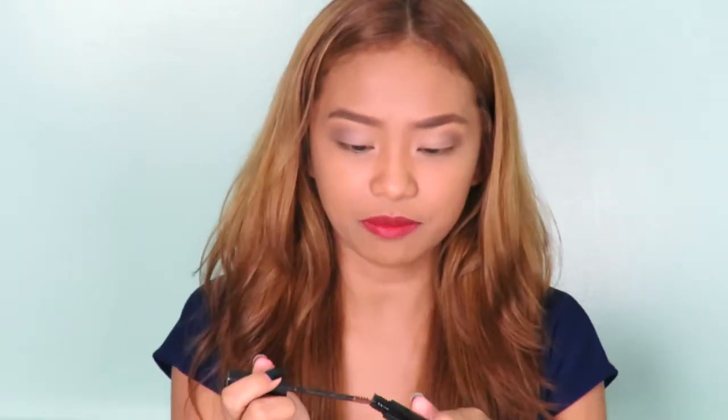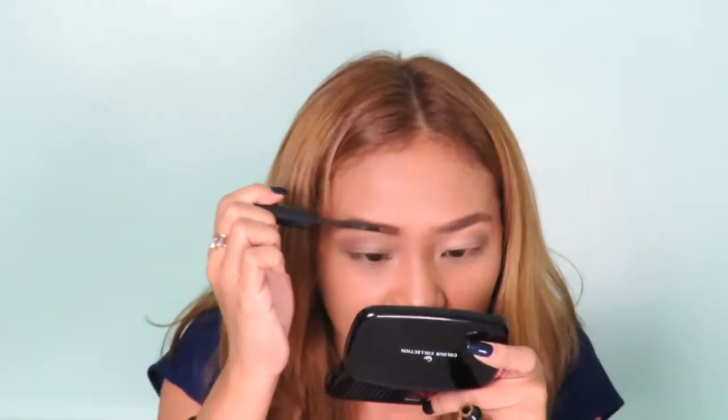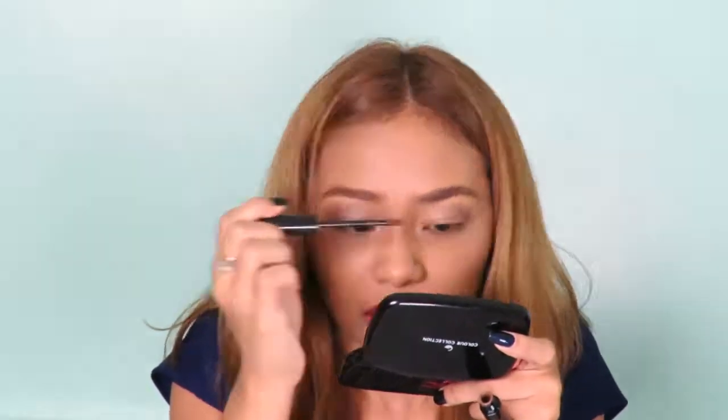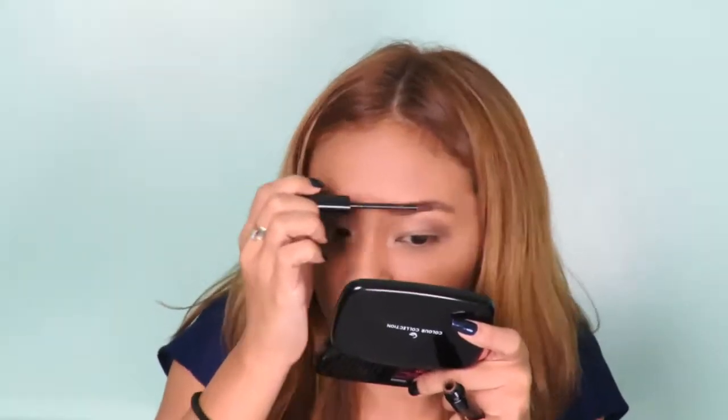There — as you can see, it seems to strengthen the color. Since I have the brow liner applied first, this one enhanced the color even more. It looks stronger now. I think it's perfect for a nighttime look. You can see the brows are really on fleek with this brow mascara.